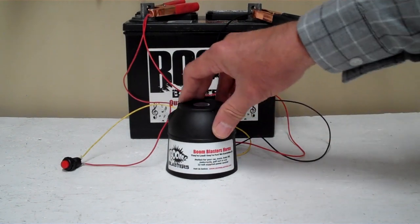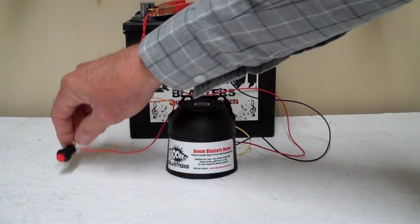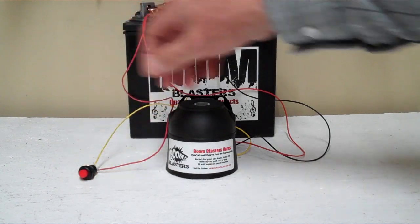Hey everyone, this is our Anarchy Siren button version of our car horn. This is the button version — we also sell a wireless version.